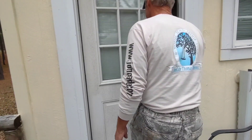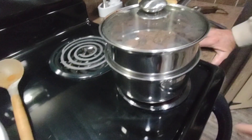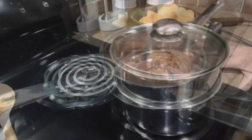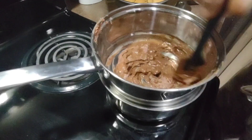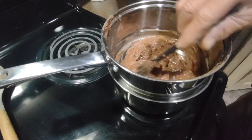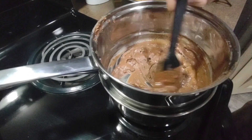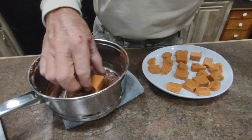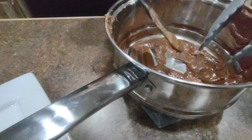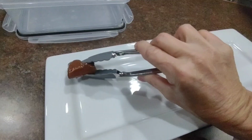We're going to do it on the double boiler, which is where you put water at the bottom and slowly melt your chocolate. If you can't get your melted chocolate to start melting, you add just a little bit of vegetable oil or cocoa butter — we added just a little bit of vegetable oil and it's starting to melt. Then you take out your bars, put them in the chocolate, take them out, and place them on your dish.